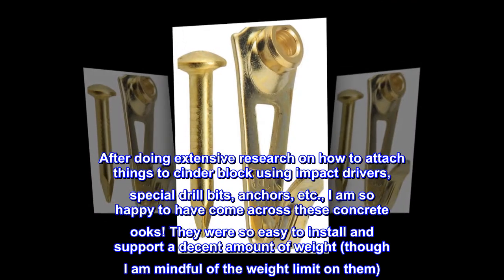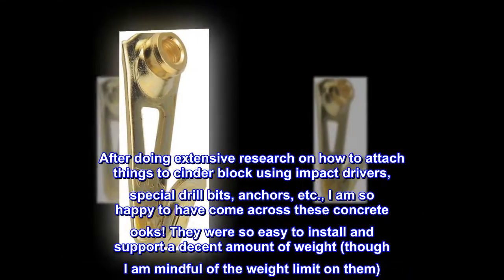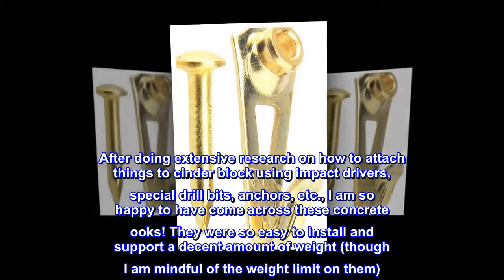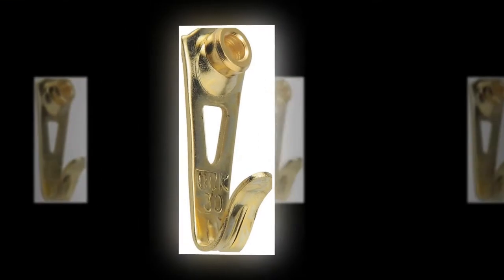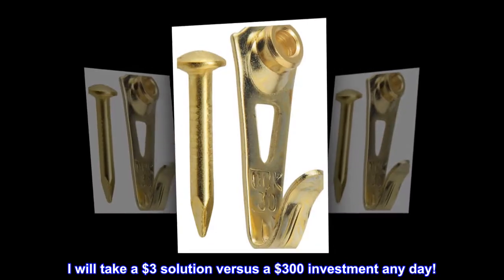Top reviews from the United States — 'Game changer': After doing extensive research on how to attach things to cinder block using impact drivers, special drill bits, anchors, etc., I am so happy to have come across these concrete hooks. They were so easy to install and support a decent amount of weight, though I am mindful of the weight limit. I used three hooks for this project. I will take a three dollar solution versus a three hundred dollar investment any day.